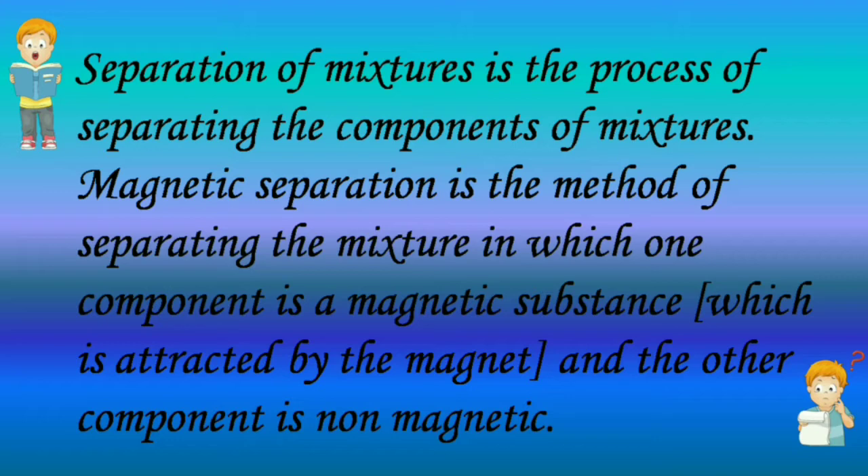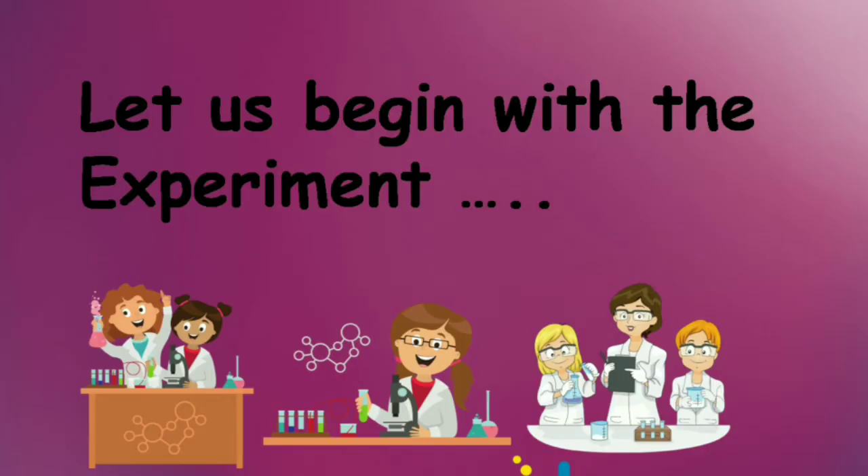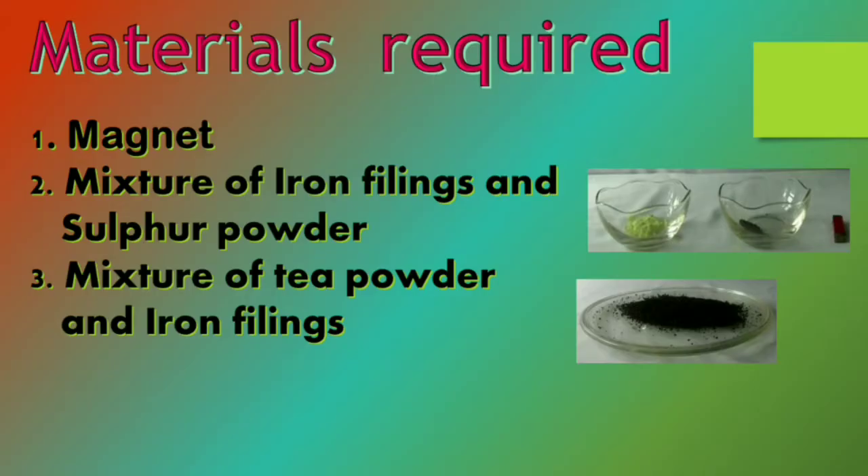Magnetic separation is a method of separating a mixture in which one component is a magnetic substance, which is attracted by the magnet, and the other component is not magnetic. The materials required for this experiment are a magnet, a mixture of iron fillings and sulfur powder, and a mixture of tea powder and iron fillings.